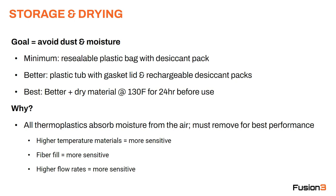There are a few characteristics that can make a material more sensitive to moisture. One is if it's a higher temperature material such as polycarbonate. If it's got fiber fill — carbon fiber or glass fiber — that makes it more prone to absorbing moisture. And finally, the higher your flow rate — meaning how fast you're melting and extruding the liquid plastic — the more sensitive the material is going to be.